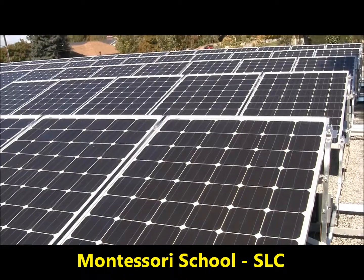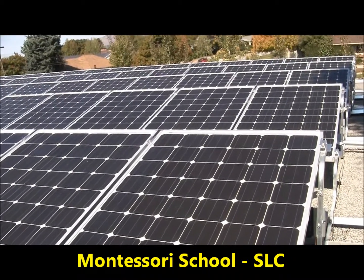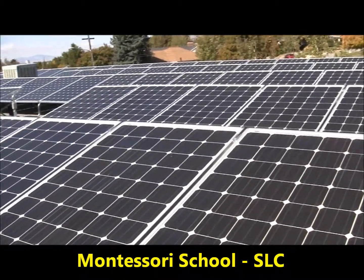We're on a field trip here today with TRA Snow and Sun. We're at the Montessori school in Salt Lake City. This is a private school.